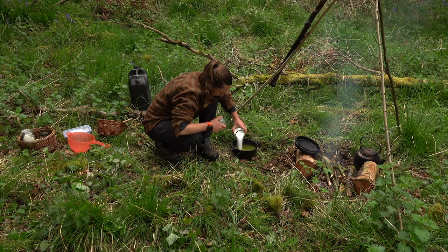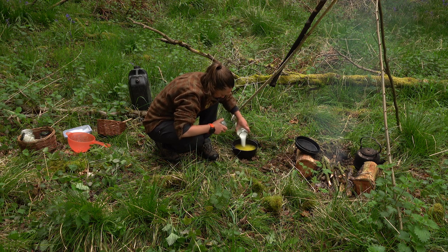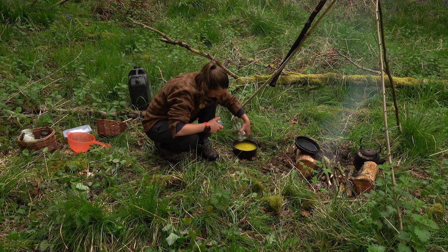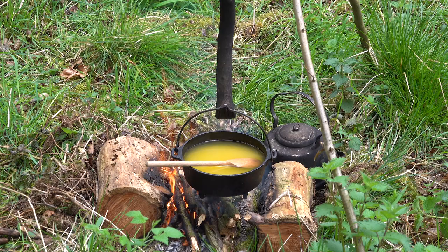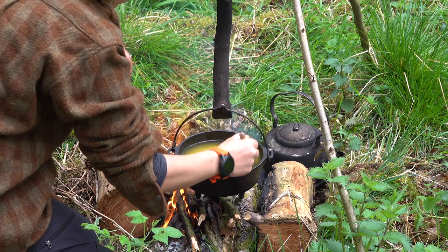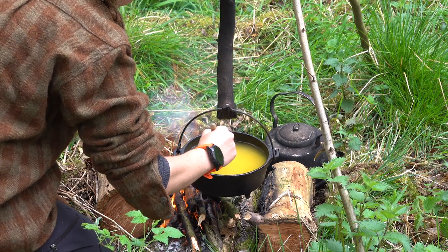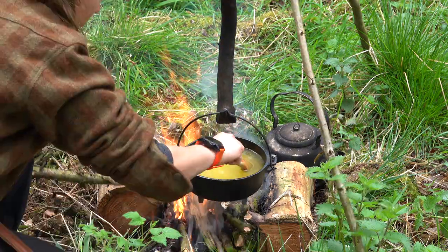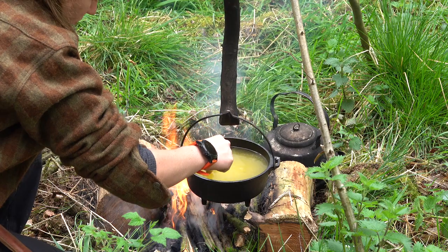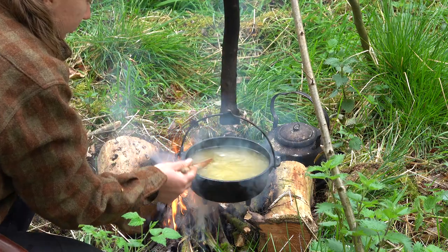Now for the best bit — we are going to add our sugar. Dentists look away now! For the one pint of liquid and dandelion you added at the start, you're going to need to add about 750 grams of sugar. Once you add the sugar you will get this delicious yellow colour. Return it to the heat and stir gently until all of the sugar has dissolved. Keep stirring and marvel as the colour changes — it will go back to being a clear, transparent yellow as you do so.